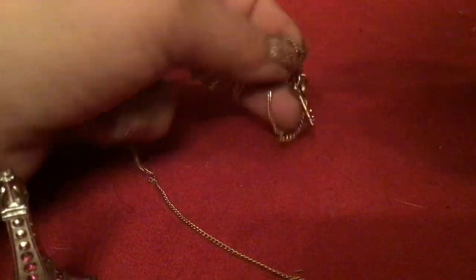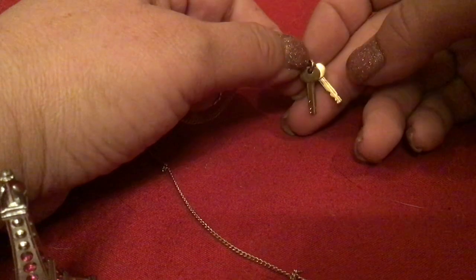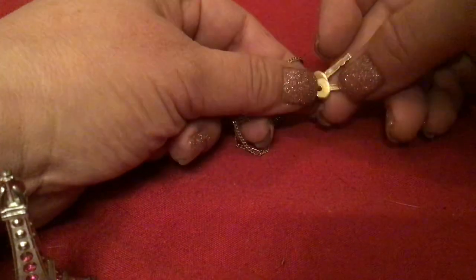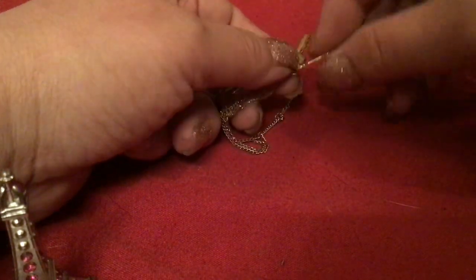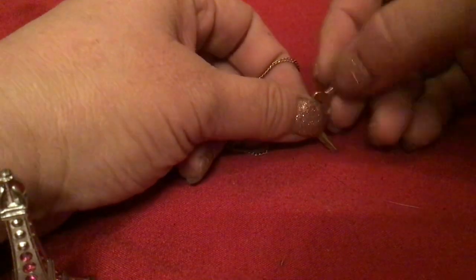This one has keys on it. They kind of look like real keys — like keys to a jewelry box or something. The chain's broken, but don't they look like real keys? Not a charm. Interesting.